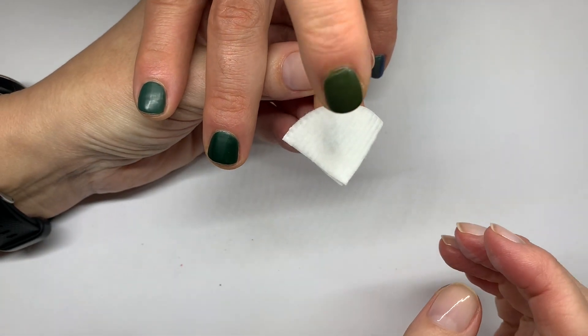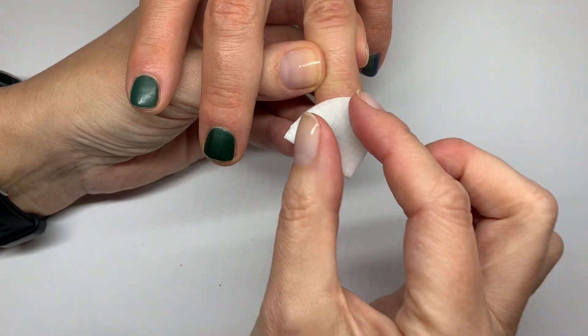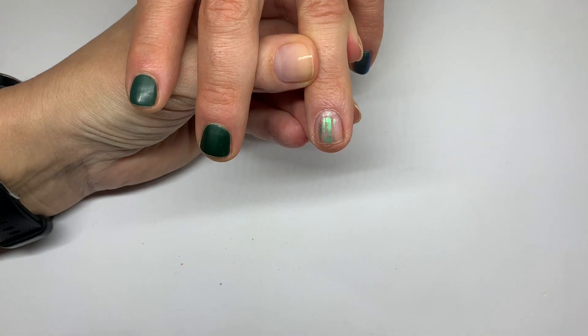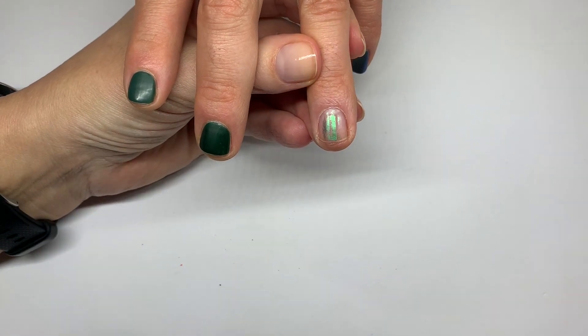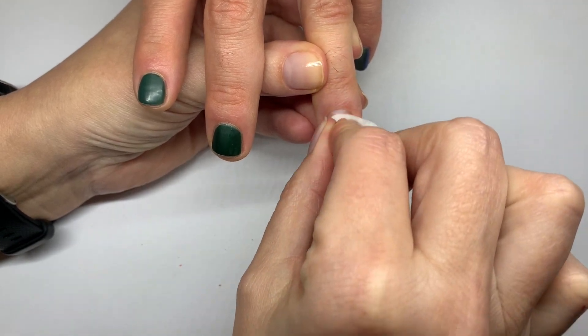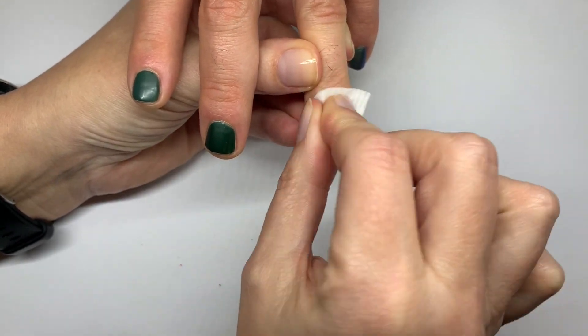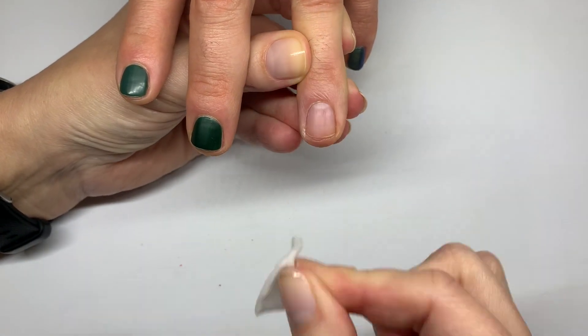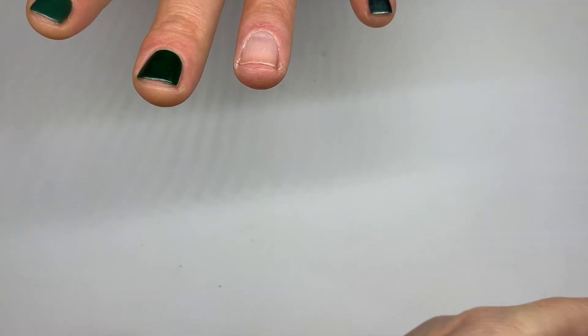We're going to do this in kind of real time — we're going to dry each coat separately and time it for you, because we're not going to sit and watch the paint dry. Well, we are, but you're not.